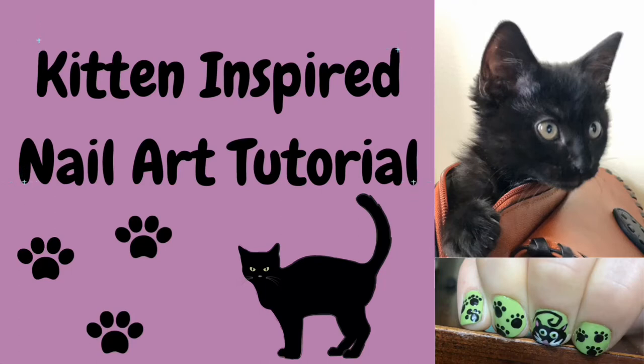Hi all and welcome back to Exclusively Nail Art. Here is the kitten inspired nail art tutorial.